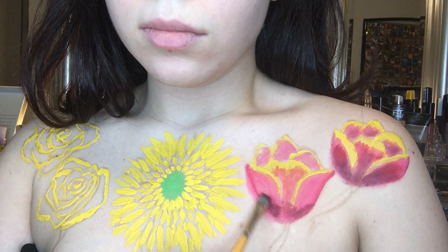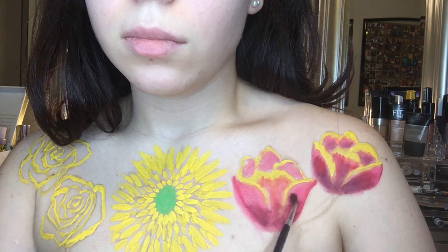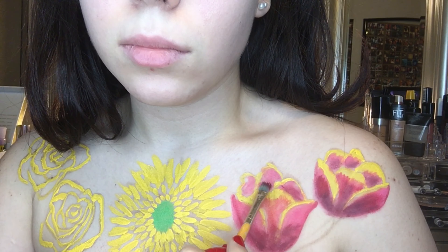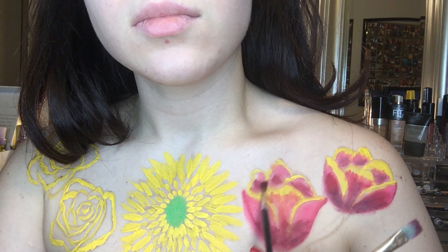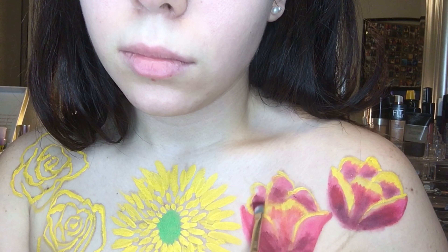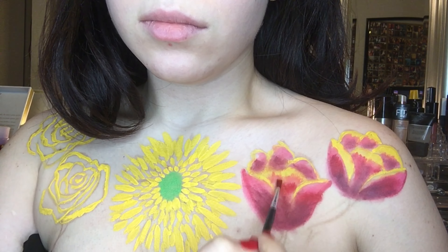Once I was satisfied with the base color placement, I started mixing black with each of those colors and adding shading to each of the flowers to create depth and dimension. Then I went back in with the red and started blending it with that darker shade so there would be a seamless transition.